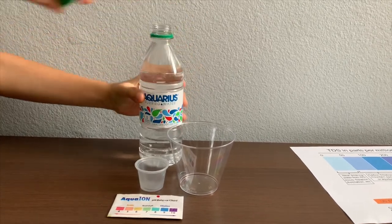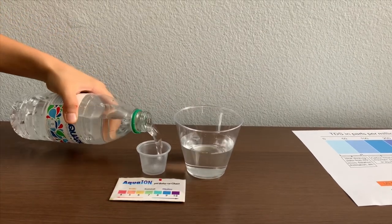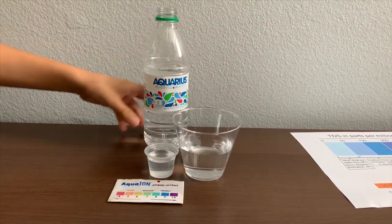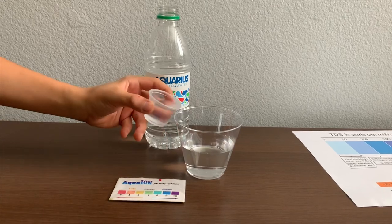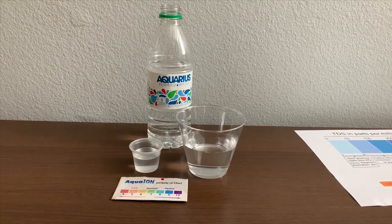Let's pour some water in. This is a little too much for the pH cup. Let's pour some back in the TDS. First, let's test the TDS level.